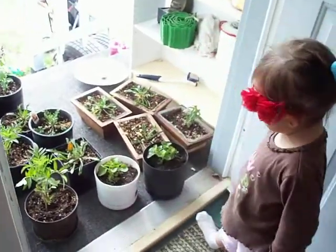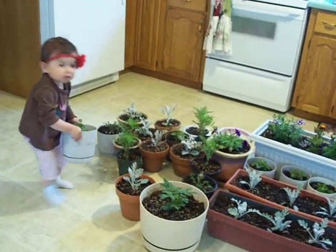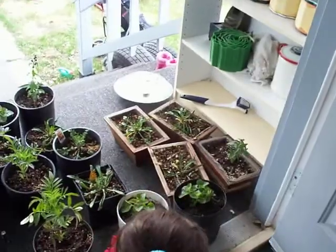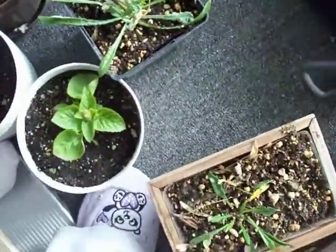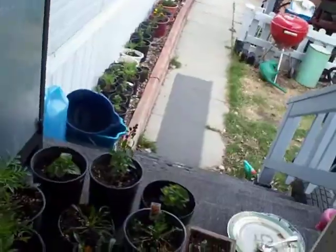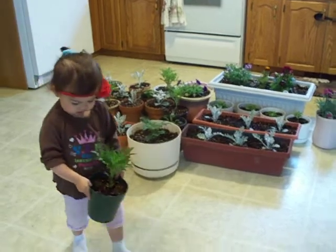Good girl, good girl, good girl. Yeah. I will help you. I will put some there. Here, it's here, here. Here. Here, here, here, here.